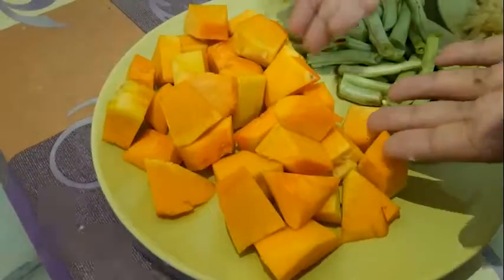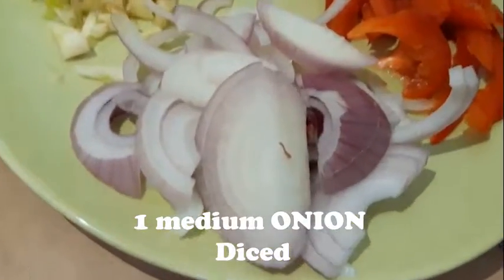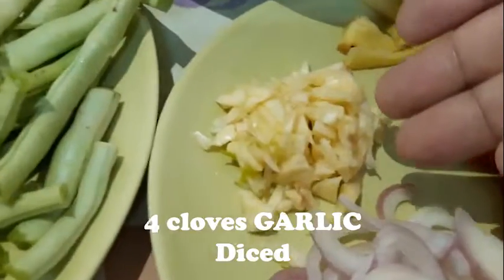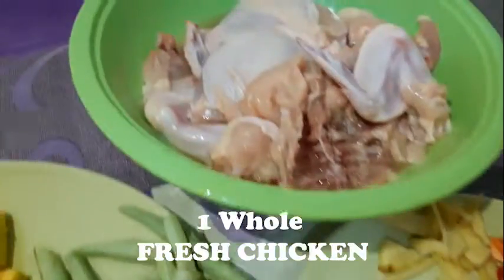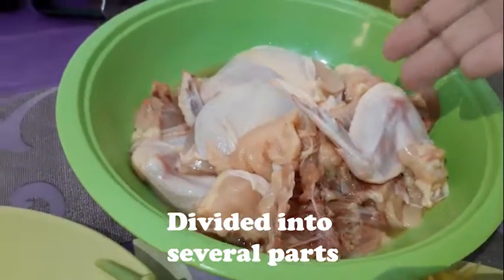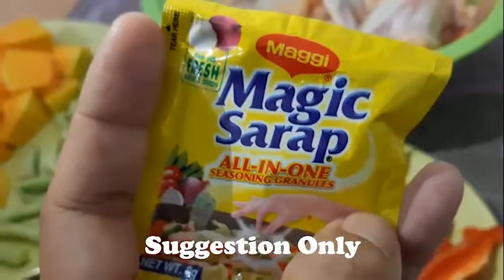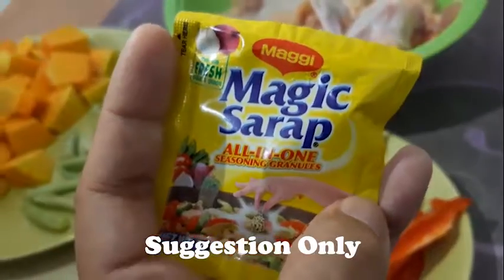Are you ready? So here are the ingredients. This is the squash, long beans, onion, bell pepper, garlic, ginger, and chicken. We divided the chicken into several parts. Fish sauce, coconut milk. And this is our secret ingredient — Magic Sarap.